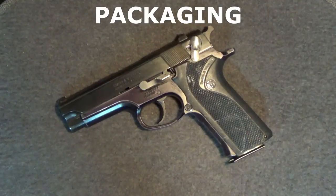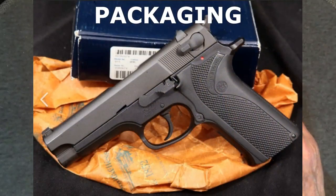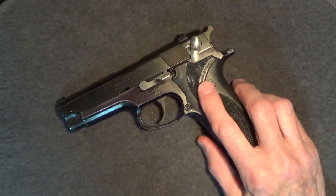This was a used gun so there's no packaging, though I've seen cardboard boxes for the 915. As I understand it, the 915 came with only one magazine.